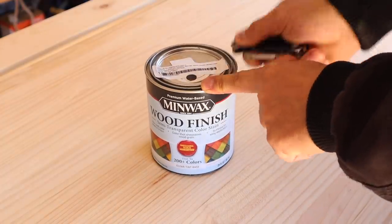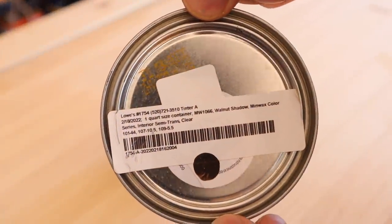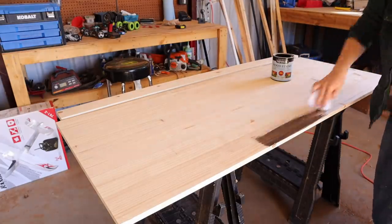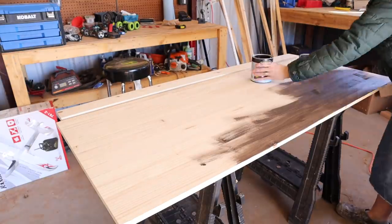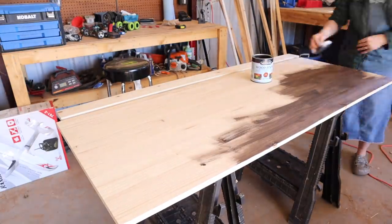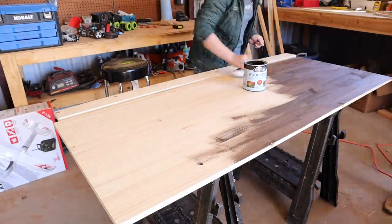Now I'm going to stain the wood we had cut for the top of the desk. I'm using Minwax semi-transparent color stain — we used this for a project in our dining room and really loved it. I love that you can color match it to anything, and we color matched it to the furniture in our bedroom. We wanted this desk and the shelves to match.